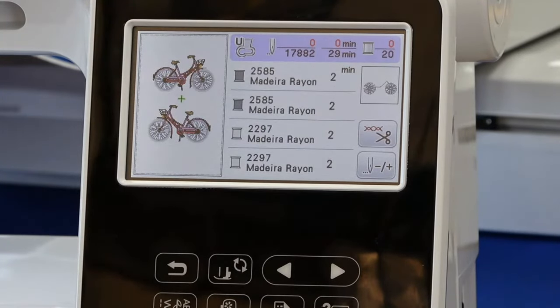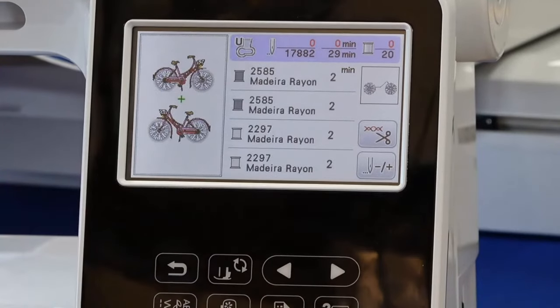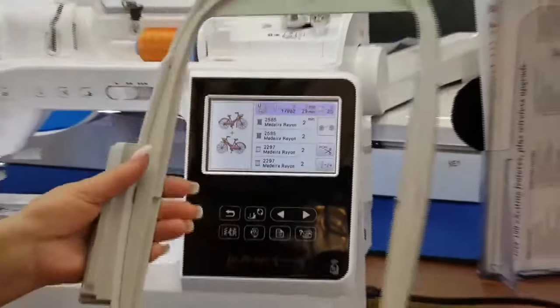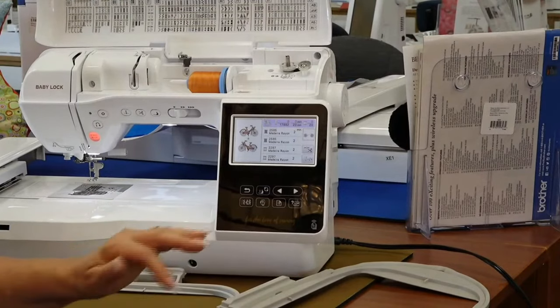Color sort is a feature you really only find on very large screen machines, so it's a wonderful feature they've added to this really compact, portable machine. The other thing that's really nice is that this has a six-by-ten hoop — a pretty big surface that you can really stitch out quite a few things on.